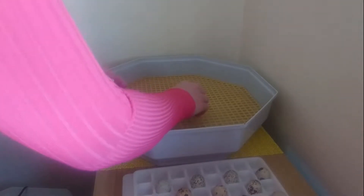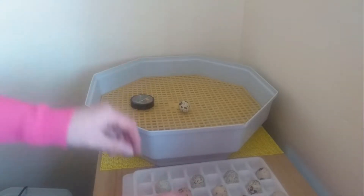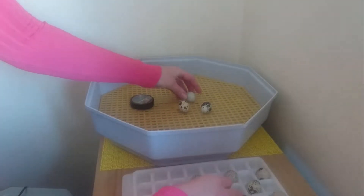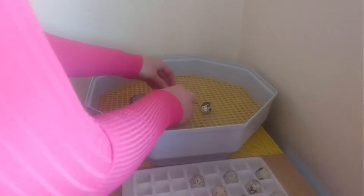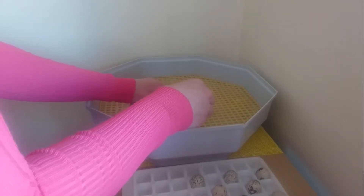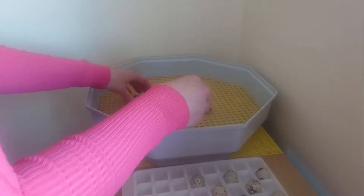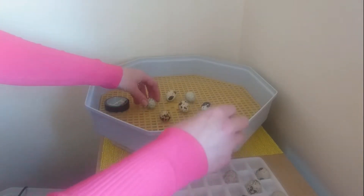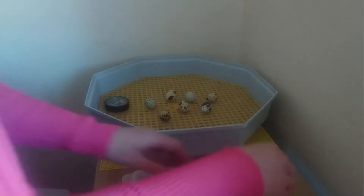We've also been resting our eggs for the last 24 hours, just to make sure that they've settled down after coming through the post, because that can jiggle them around a little bit. When you rest your eggs you want to make sure that you rest them pointy ends down — this just helps the air cell to find the correct position if that's been jiggled about a bit as well.